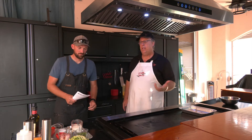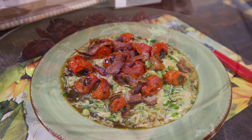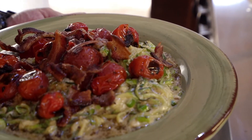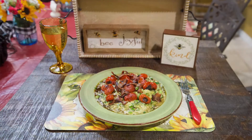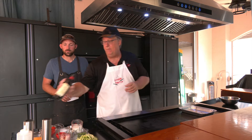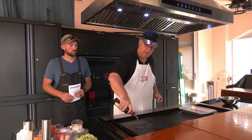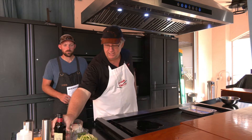We're going to do a cheesy zucchini type of dish. We have our spiralized zucchini, one pound. Right now we have our griddle top on — we want to get it around 450 degrees because typically you would roast this. So I'm going to go ahead and put some olive oil in here, just a little bit.